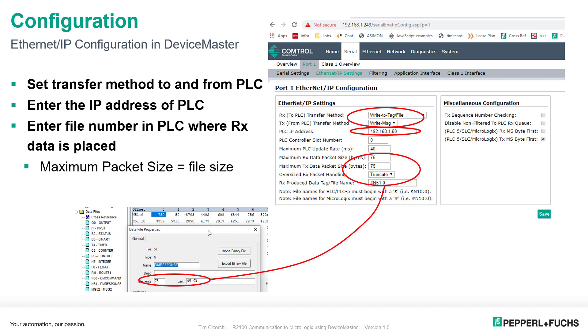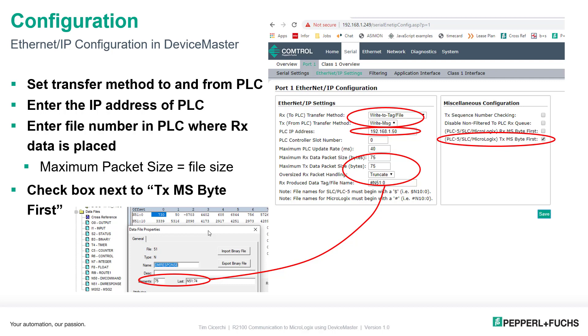There are 75 bytes allocated just in case. The last thing to check is the PLC5 TX MS byte first option. I noticed that the byte order in the R2100 wasn't exactly compatible with the MicroLogix PLC, so by hitting this check mark I can flip the bytes around and put them in the right order so that my integers come out correctly.